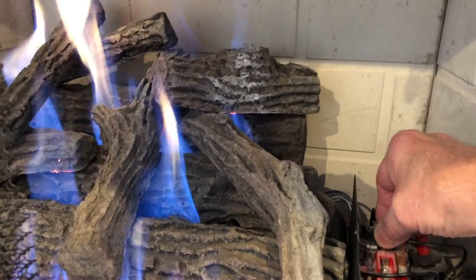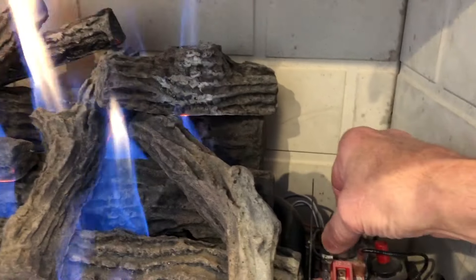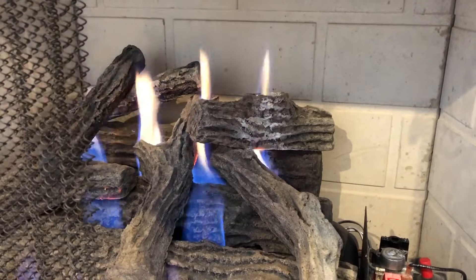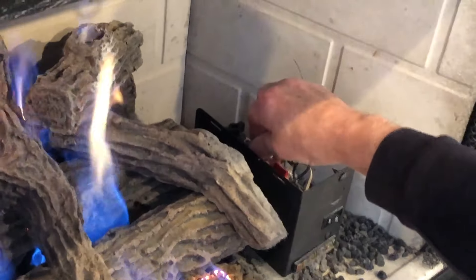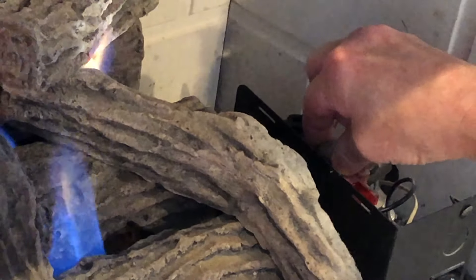And you just rotate it, either increase it or decrease it depending on the amount of heat that you want the fireplace to put out. You can see it very slowly comes down to where you'd like it, and then you can raise it back up to the higher point if that's what you choose as personal preference. Either increase it or decrease it to make the flame higher or lower.